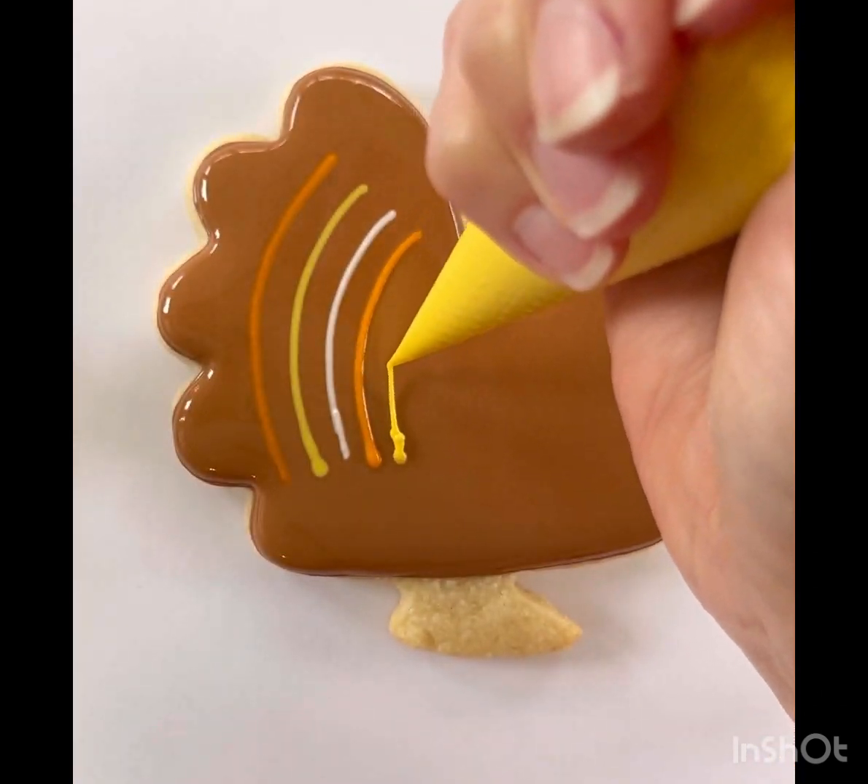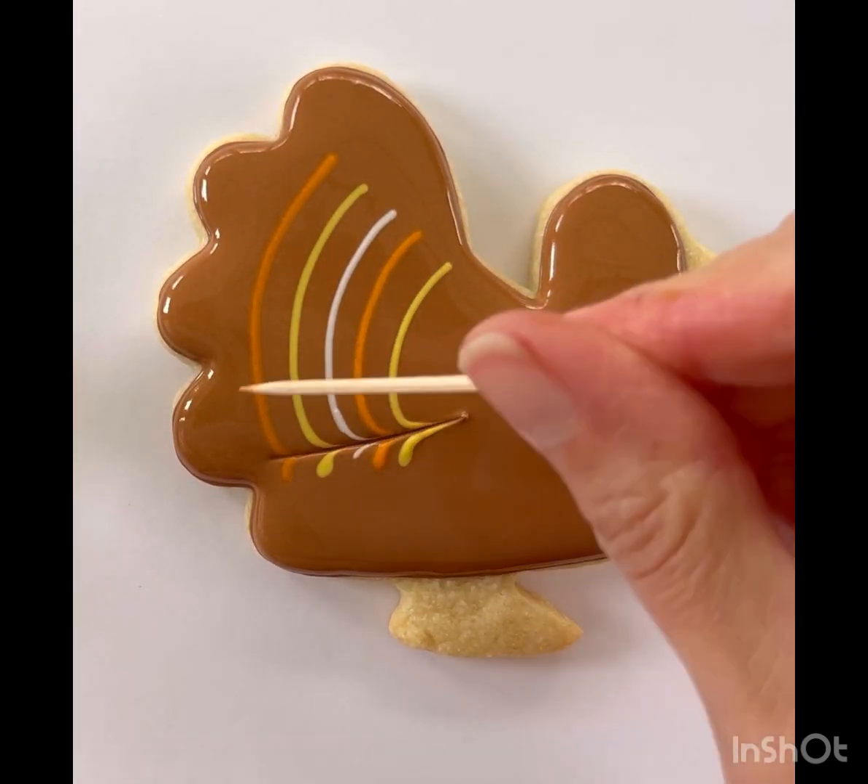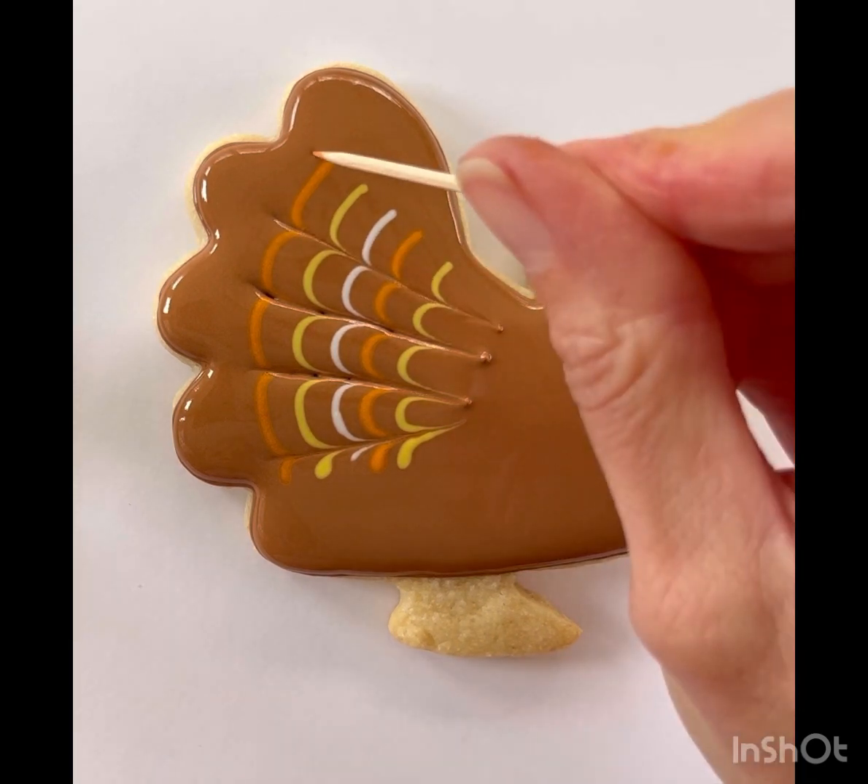After you make your stripes, you're going to grab your toothpick and drag it through the icing towards the center of the turkey to make feathers.